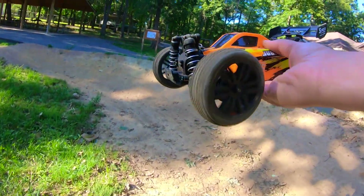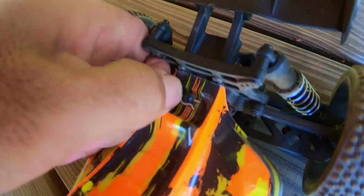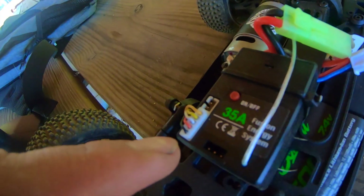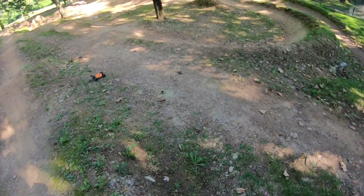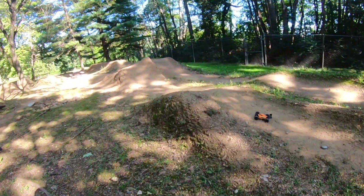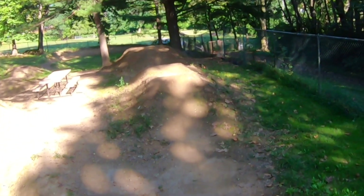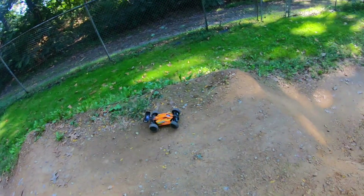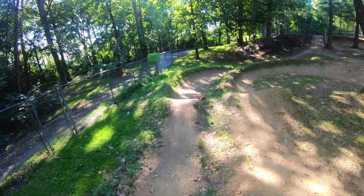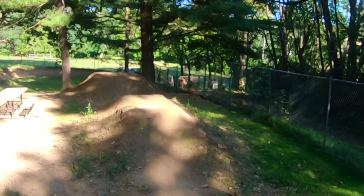I think I hit low voltage detection — look, that's full throttle. The ESC is flashing, so good thing I got two batteries. We'll come down here and hit some of the bigger jumps. Oh, there we got a little bit of air! I am all over the place with this — it's a fun little section though.